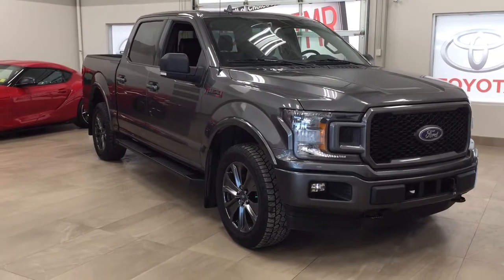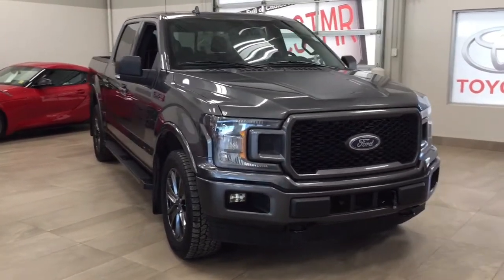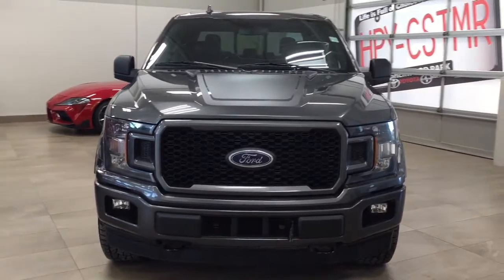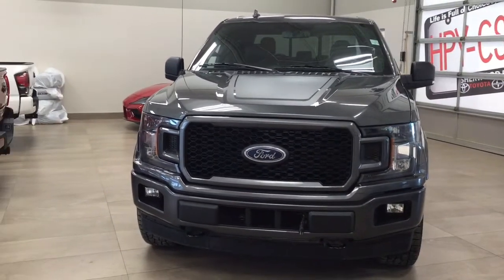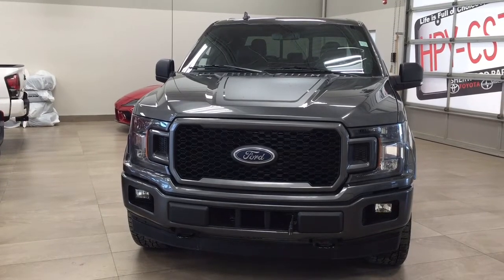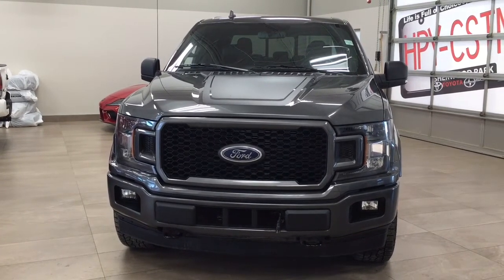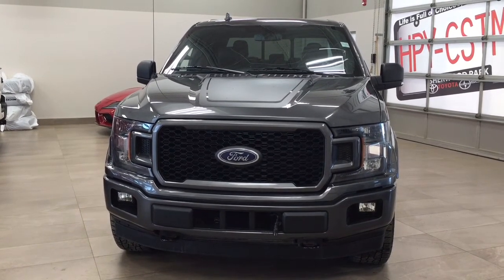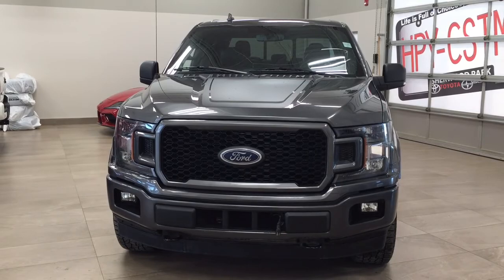Thank you so much folks for watching this video today. If you have any questions, please visit us at 31 Automall Road in Sherwood Park, Alberta, Canada. Our phone number is 780-410-2455, or visit our website at sbtoyota.com to reach us by email. Once again, thank you so much for watching. If you have any comments or additional questions, please leave them in the comment section below. Have a great day and I hope to see you next time.